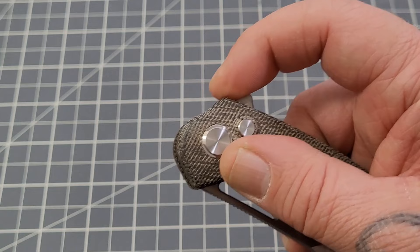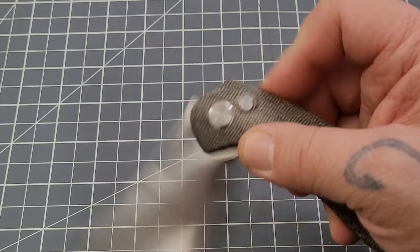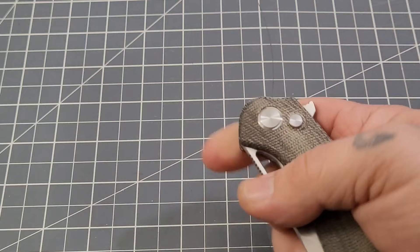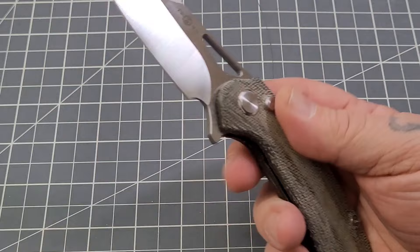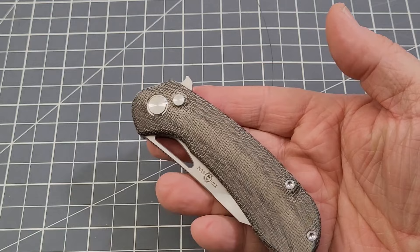The flipper tab has a decent amount of jimping that catches pretty good. As you can see, trying to light-switch it — it was a little bit lazy on the open. You give it a good flip and it comes out. You can reverse flick it pretty darn well. It is a little slow on the flipper tab, but that reverse flick is pretty darn good. The detent is pretty solid with that reverse flick.